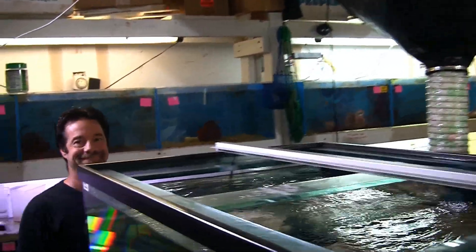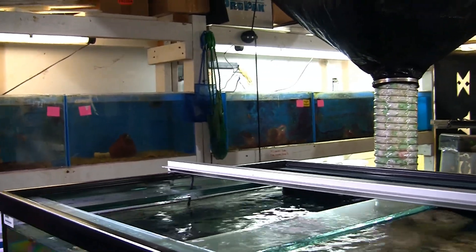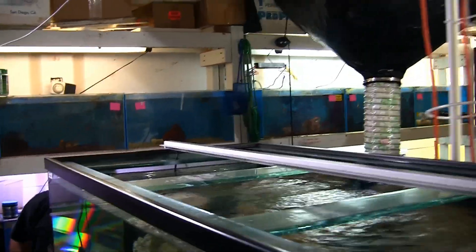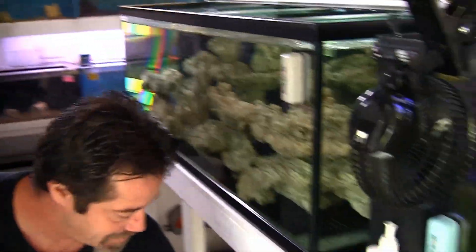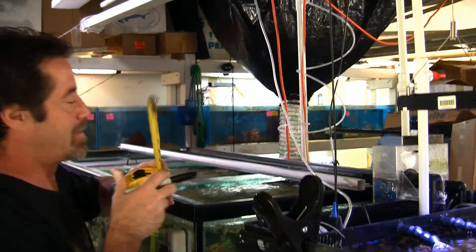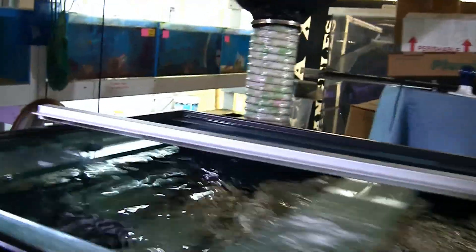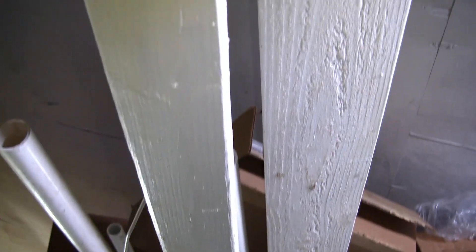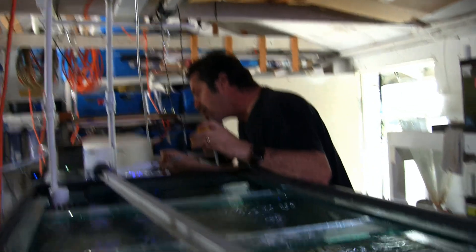So we're here with Scott today, and we're going to be installing the new lights on top of the tank. These are the GHL Mitras LX 7206s — big, badass lights. There will be three of them going over the top of the tank. We have an aluminum extruded rail that we'll be using as the spine or backbone to support the lights, and that in turn will be suspended off a 2x4 previously strung up across the top of the tank.